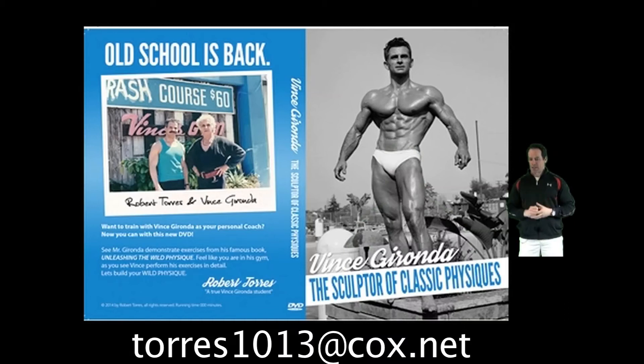Hi guys, this is Darrell and this is another segment of the Vince's Gym training series. In today's segment, I don't want to go over an exercise. I want to talk about something that's coming up that's very very exciting.